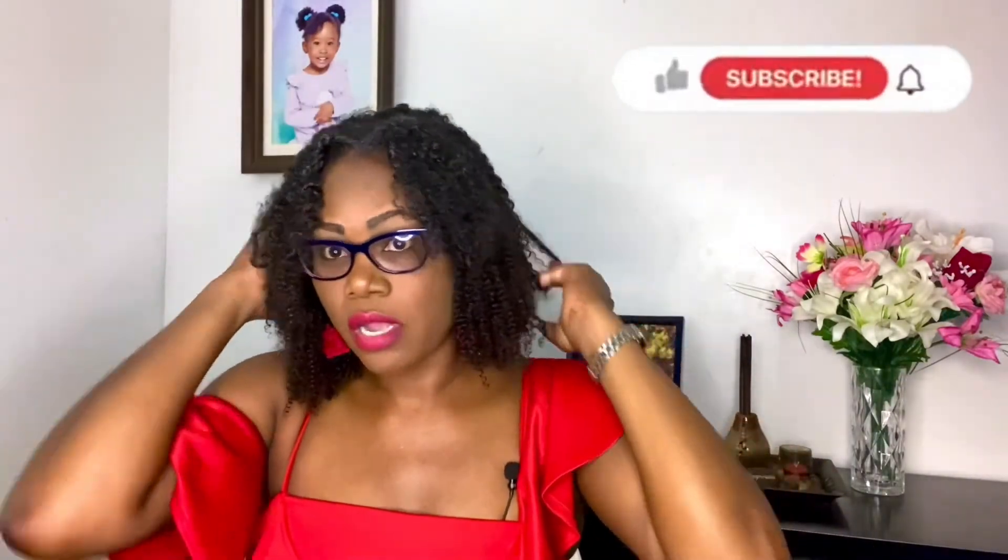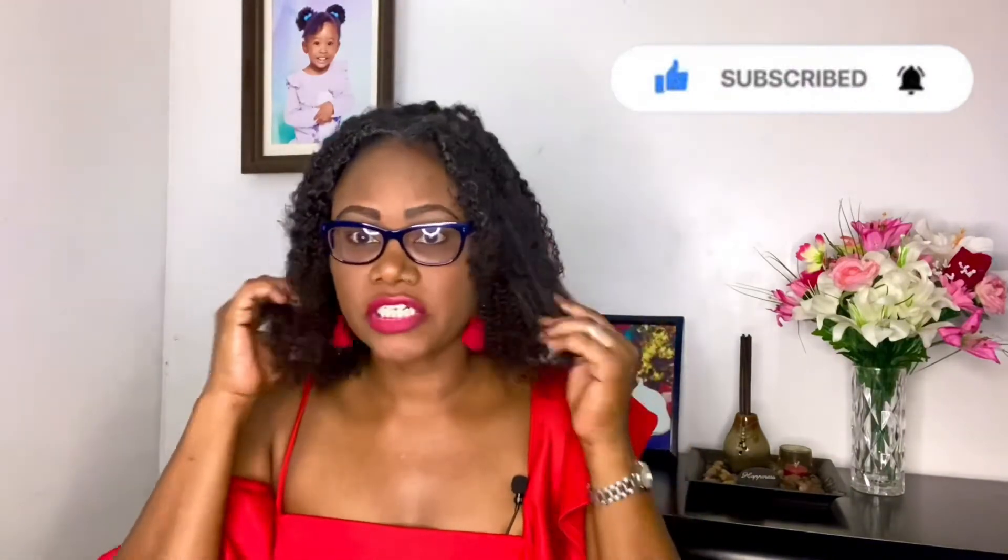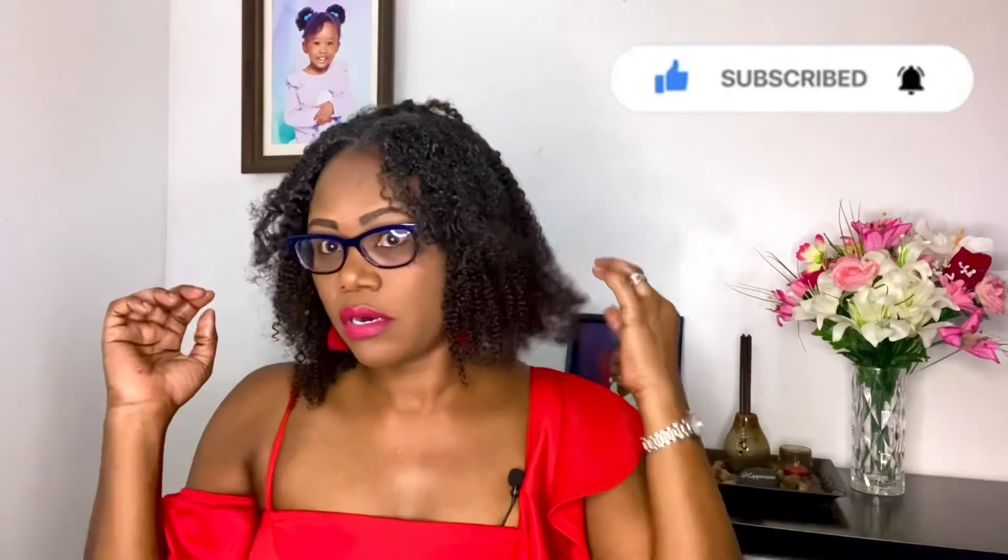So guys, this is the clip-in and this is what it looks like. I like it. I feel it blends in perfectly with my natural hair. This is a 4B, 4C clip-in and I purchased it on Amazon for $78.90. You can find it on Amazon now for about $86.90, so it went up about $8 or so.